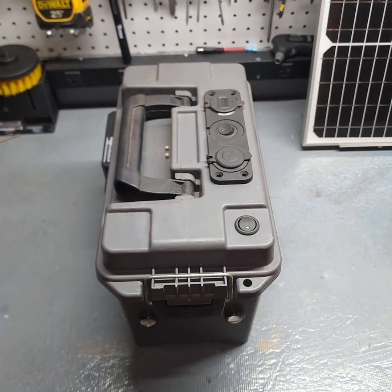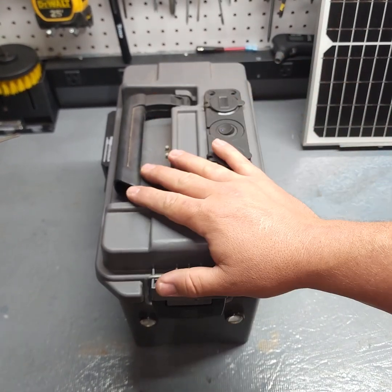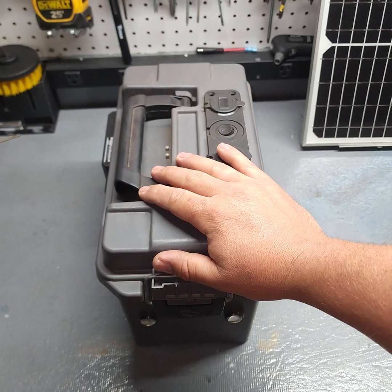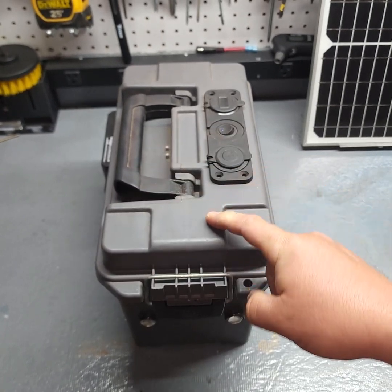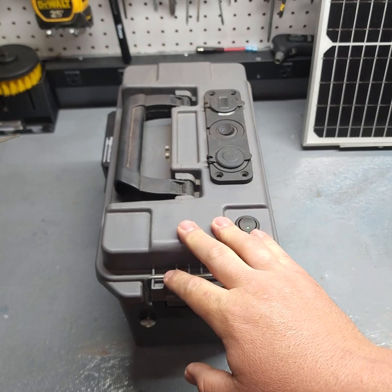Hey YouTube, it is Bullet Envy. I haven't made a video in about a week because I've just been super busy, but I found this guy that I had made a while back and I just figured I would share it with you guys.